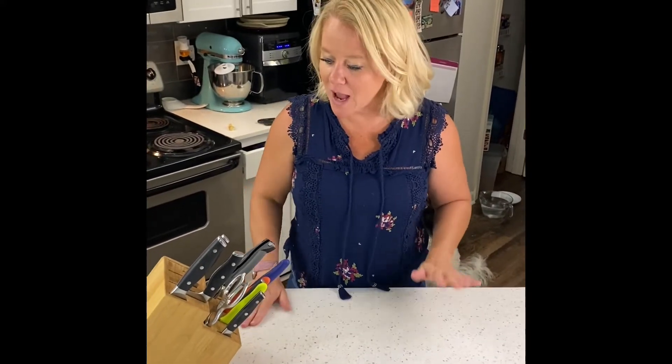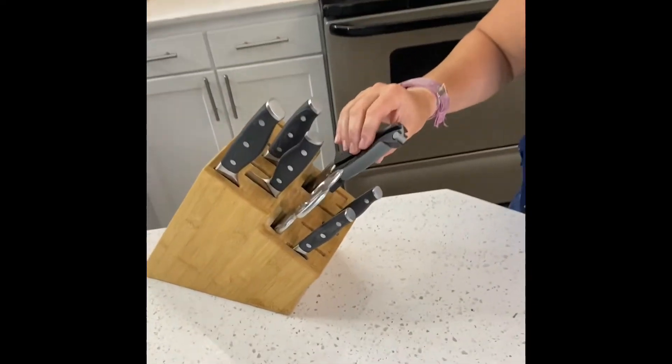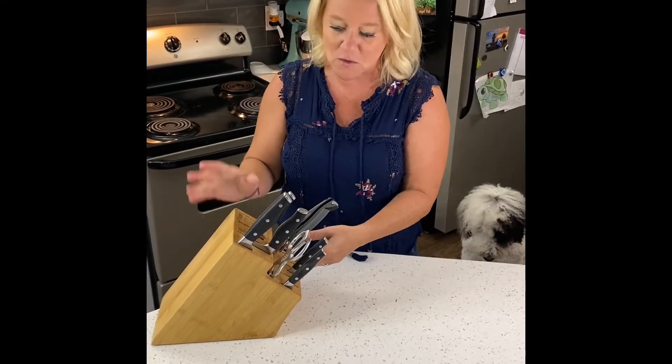Hey everybody! I want to show you our two different kinds of knives. So I've got our nice knife block, and this knife block is a bonus for my new consultants — you get the whole knife block. You have to do some things, but this is an opportunity for all my new consultants to get for free.